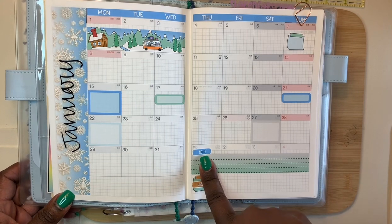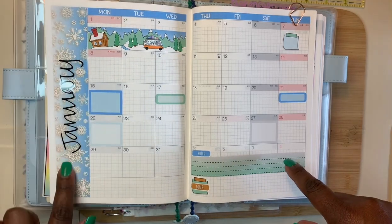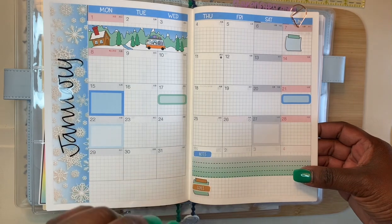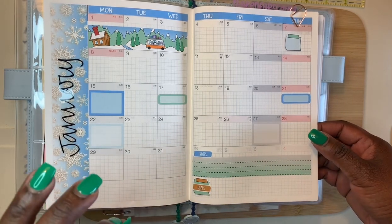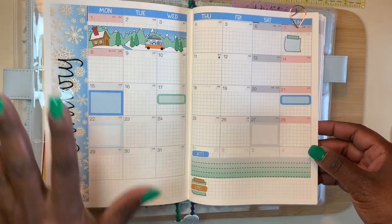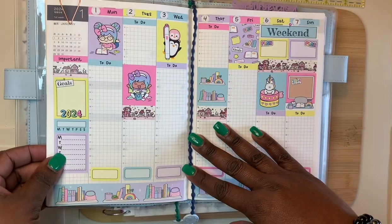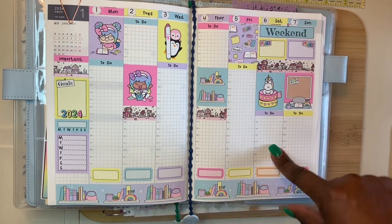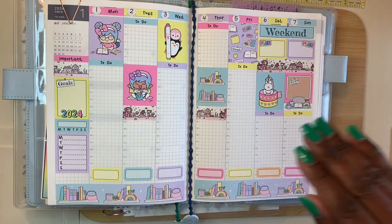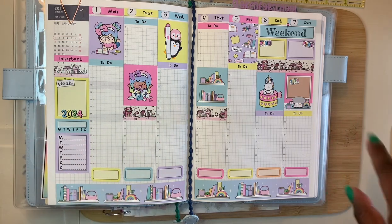Here's my January monthly — this is a Shine Sticker Studio kit. Her sticker kits don't come with the months on it, so this is my own glossy sticker. I love the monthly; this is new for me, I haven't done a monthly spread in a Hobonichi Cousin in years. I had to take my time and I couldn't do this on camera because my head would have been in the way. This is also a Shine Sticker Studio Hobonichi Cousin weekly spread, and I had a few little bumbles in there but it's alright.